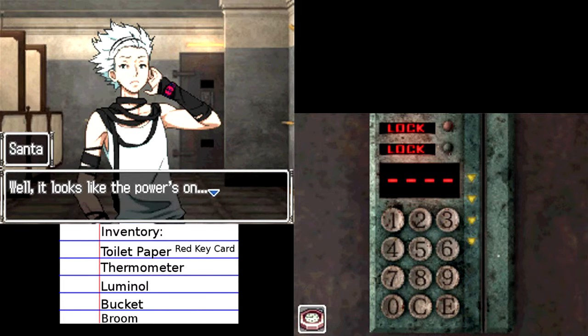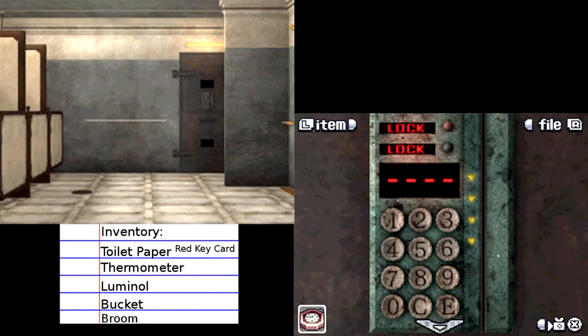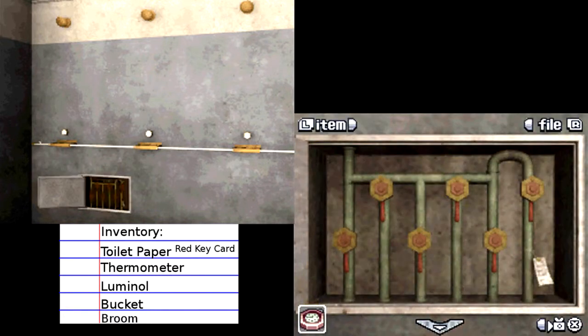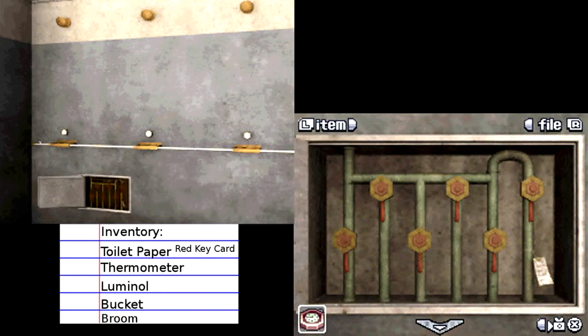Well, it looks like the power's on. I'm wondering what the deal is with those things that say 'lock' up there. Maybe it's locked. I'm not thinking we're going to be able to go that way. Let's take a look at these — what is that? There's a piece of paper tied to this pipe with a wire. Notice: drainage valve operation. Please do not flush the water in these pipes — doing so may cause the drain to overflow. Do we need to flush the water in these pipes?